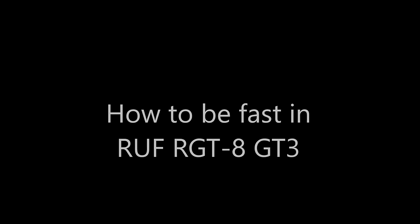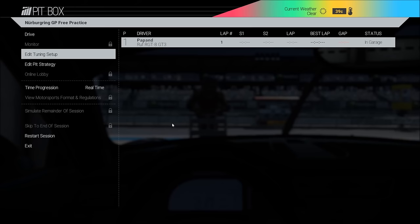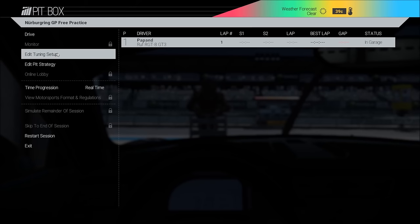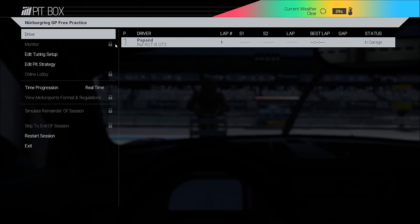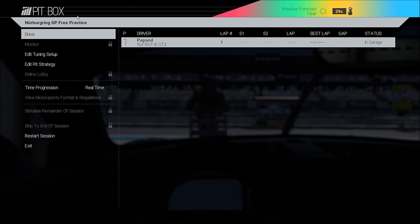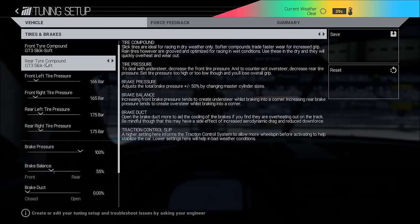Hi guys, welcome to the first part of my setup videos on how to be fast in the roof. We will start by doing the basic setup; hopefully I will add the other parts at a later date. This is Papa and here I will do a quick setup video that will work for many of the tracks — it's just a basic setup for the roof. I always hope to go into free practice first to set it up.